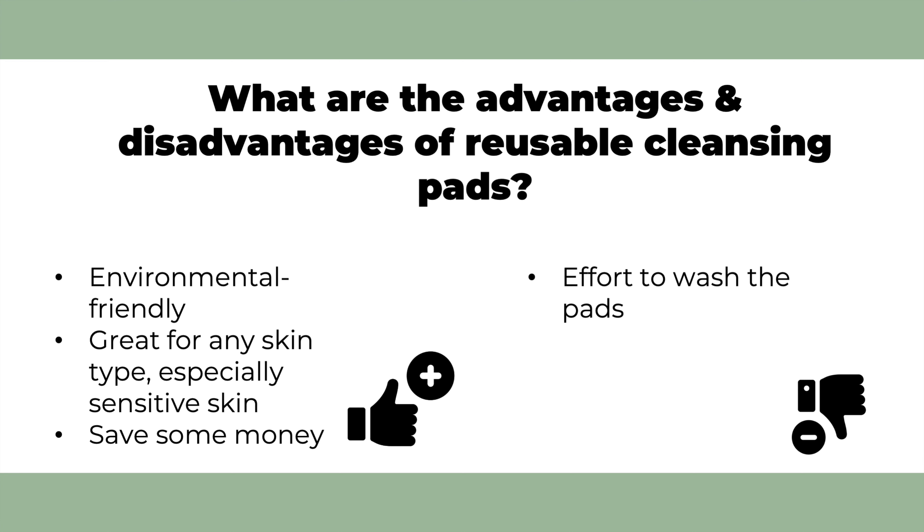So what are the disadvantages of reusable pads? There is actually just one thing that came to my mind, but this is also a matter of perspective. You need to wash the reusable pads, so this takes time. However, since you can get the pads in a bunch of seven or more, you should have enough pads available when you want to use them — depending on how often you do your laundry.